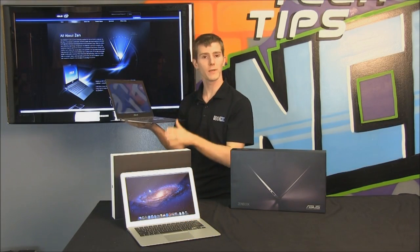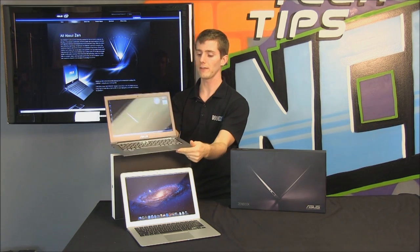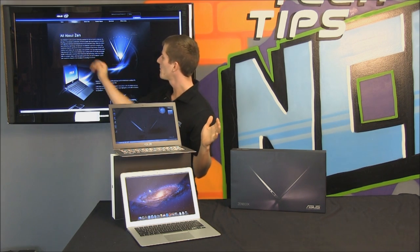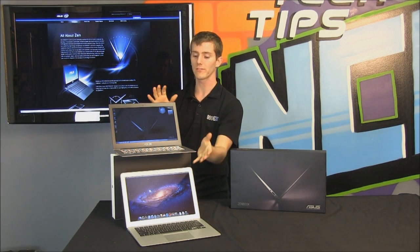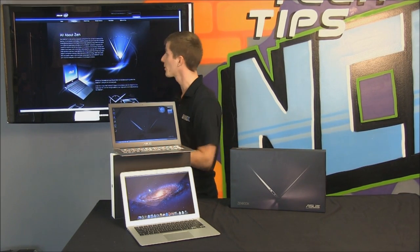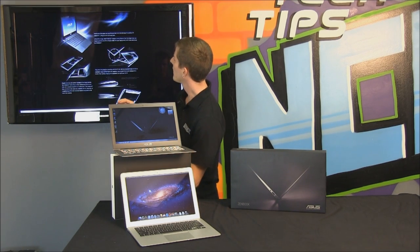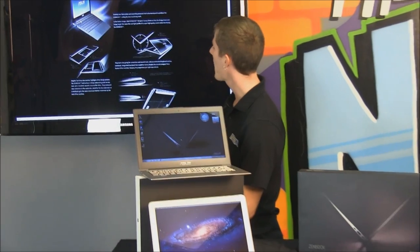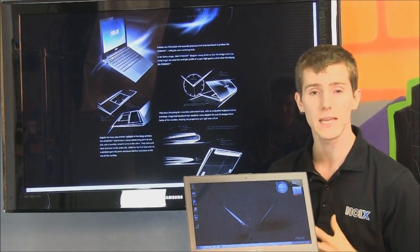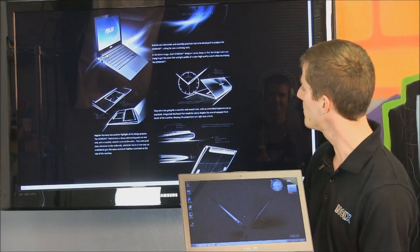There are a couple of different ZenBooks. We have the 13.3-inch LED backlit model here today. I wanted to go on the ASUS website and spend a little bit of time talking about the design process of this remarkable UltraBook. ASUS says their designers were inspired by high-end watches — they wanted the same thin and light profile of a super high quality watch when developing the ZenBook.